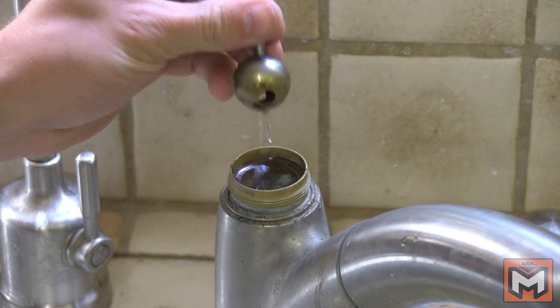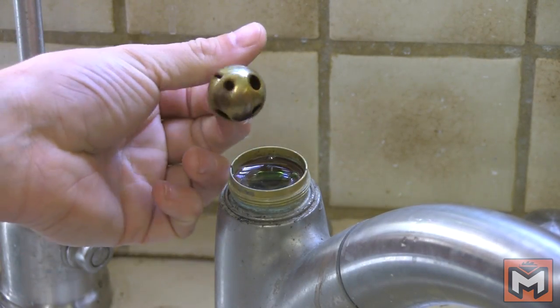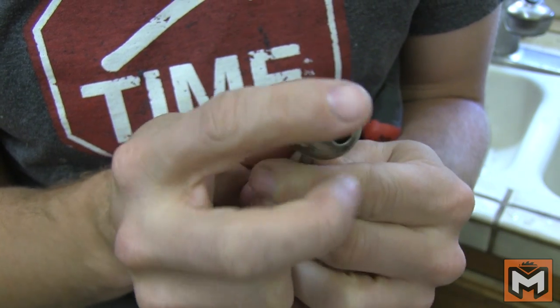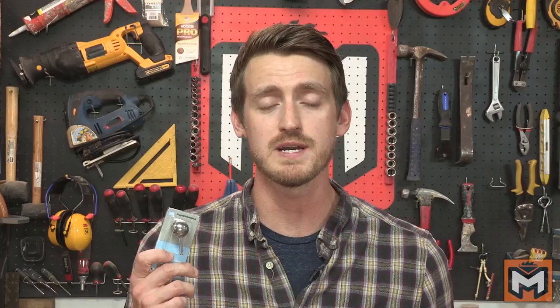With that out of the way, now we can remove the ball assembly and inspect it for problems. This ball appears to be in pretty good shape, but if you notice any calcification or damage that can't be cleaned off, you may have to purchase a new one at your local hardware store. I found this one for about seven or eight bucks.